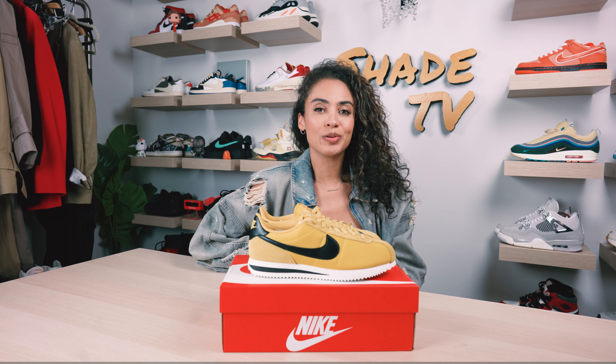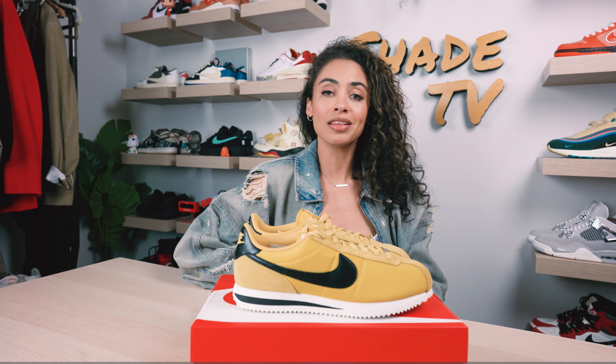Welcome back everyone to another unboxing and review. If you're joining us for the first time, welcome in. We are doing yet again another Nike Cortez on the channel. As most of you have probably seen, Nike has definitely been pushing this silhouette, bringing it back from the archives and making this a very trendy high fashion statement silhouette. This by far has to be one of my favorite color schemes to have dropped on this specific silhouette this year.